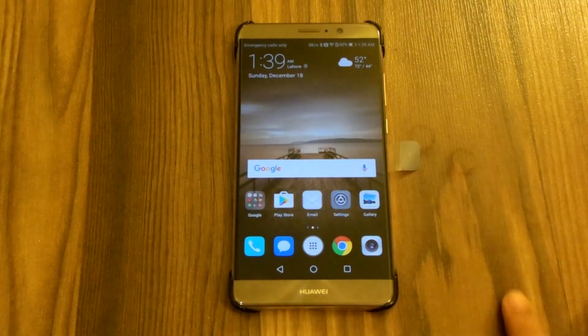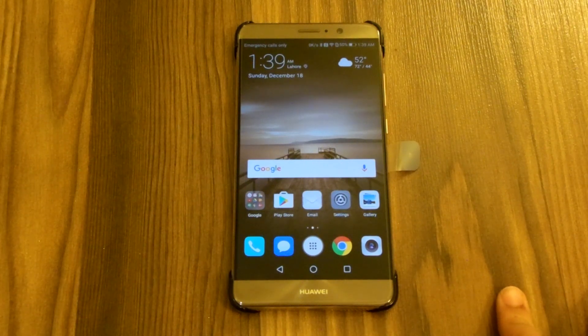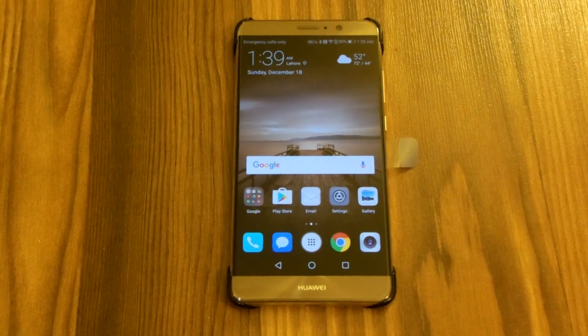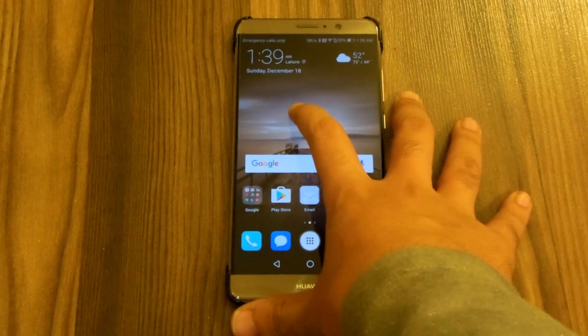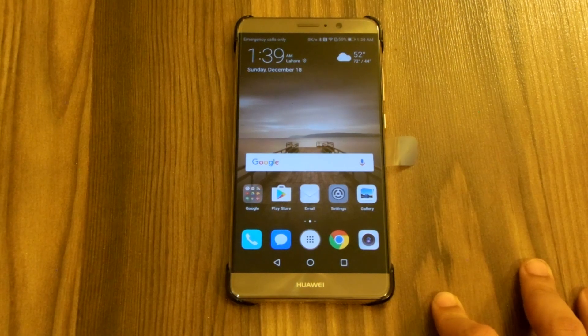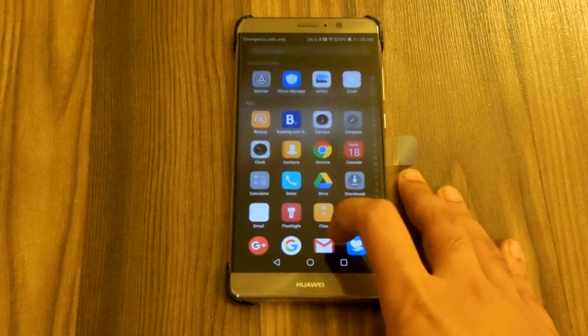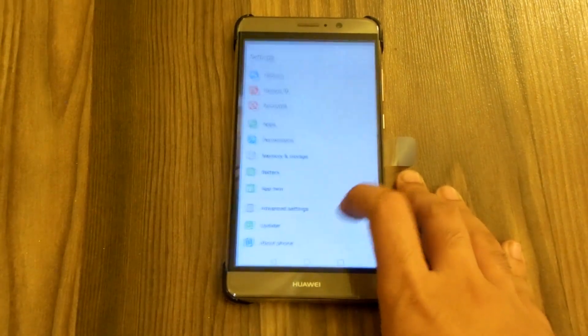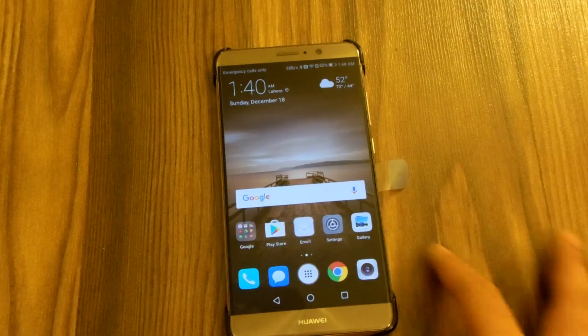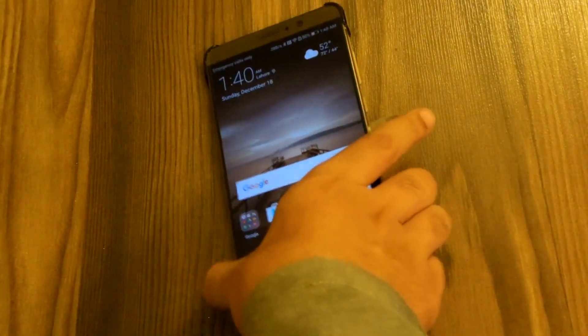Hey guys, it's Tech here back with another video. In this video I'm going to do a review of the EMUI 5, Huawei's home-grown UI. It is the fifth version of the EMUI. Before 3.1 it was ugly, 3.1 was just okay, it got better on 4, and now on the fifth one it has progressed and upgraded so fast. I'll be comparing it with EMUI 4 some other day, but this is the time to review the EMUI 5.